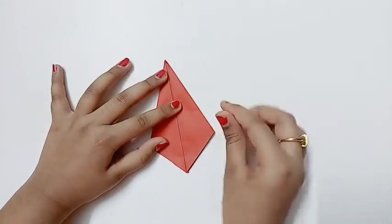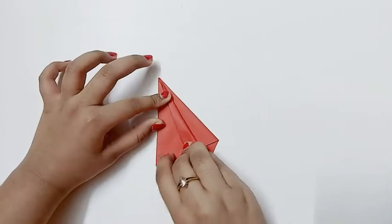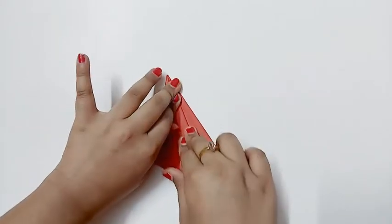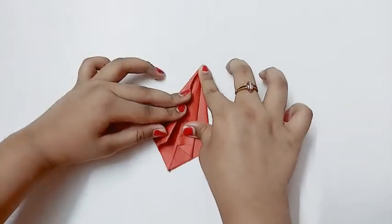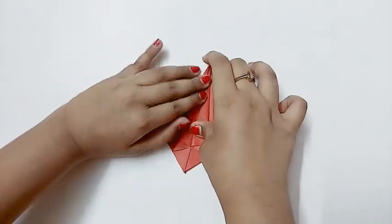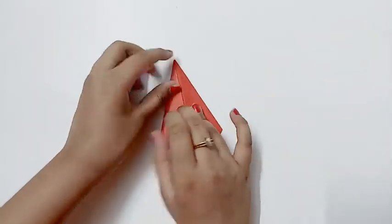After you do that, you should fold this part to the center. Do it on the other side, then turn it and do the same.